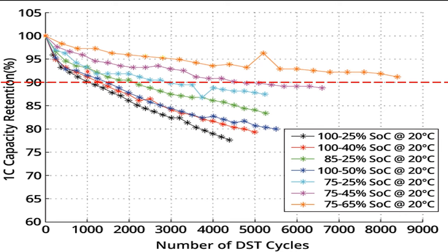Moving up to the green line, we can see it crosses the red line just after 2000 cycles — they've managed to extend battery life to double what it was on the black line. What did they change? On the green line, they left the state of discharge at 25% — no change there — however, they peaked the maximum state of charge at 85%. So by reducing the maximum state of charge by just 15%, they managed to get double the life out of the battery, moving it from three years to six years.